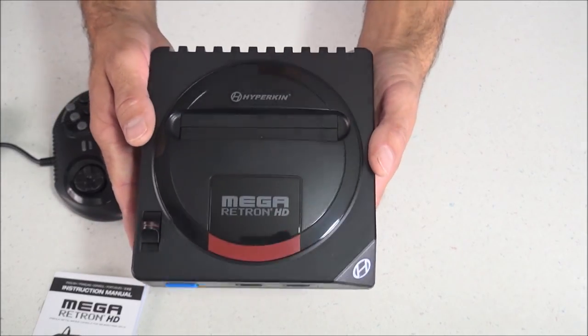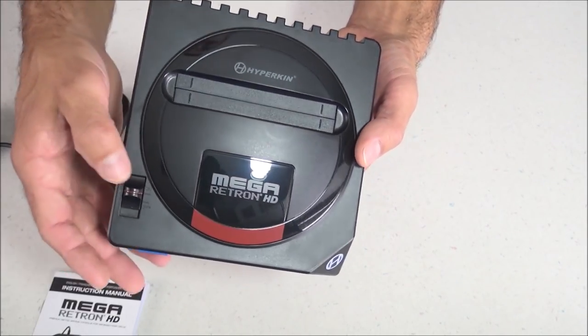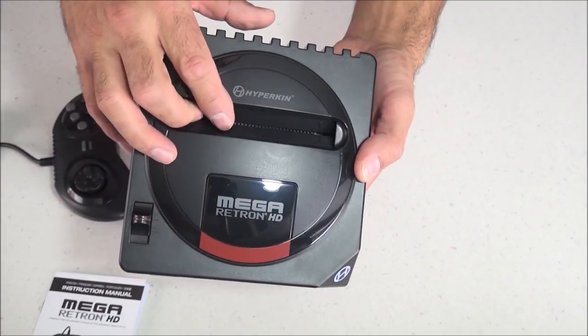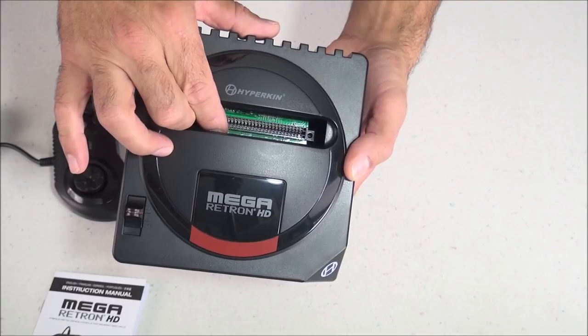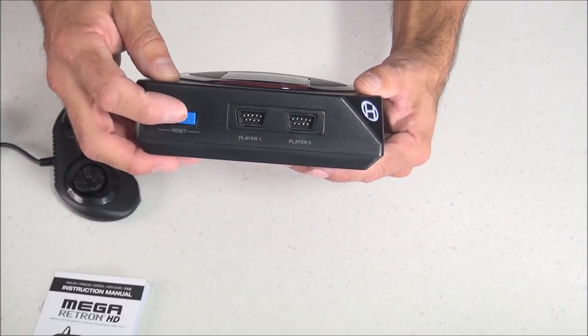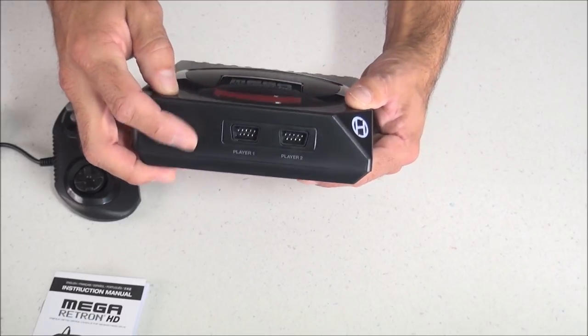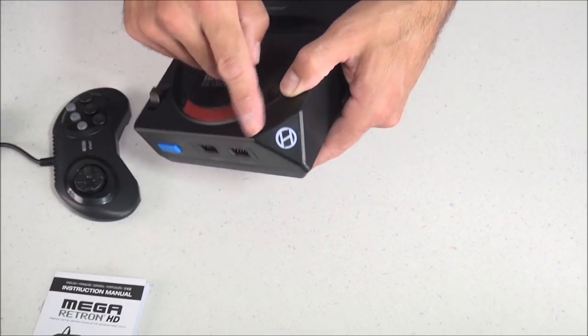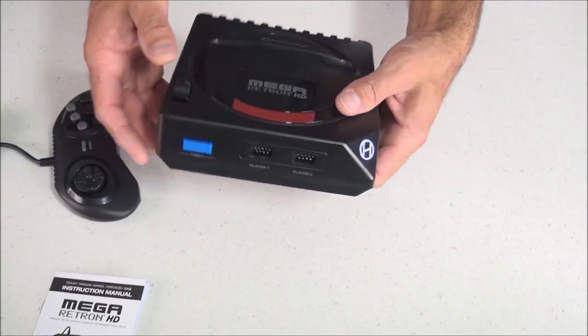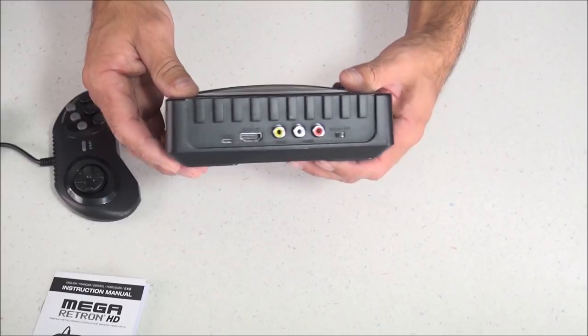As far as the looks of the console, I think they did a pretty good job — it has some pretty good style. There's an on/off switch right here, the cartridge slot with that Perfect Pin technology, and it's got red and black colors kind of like the original Sega Genesis Model 1. On the front you have your reset button and two controller ports. That corner is cut off giving it a dog-ear effect, and this logo actually lights up when you turn the power on.